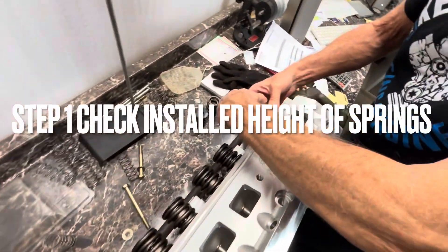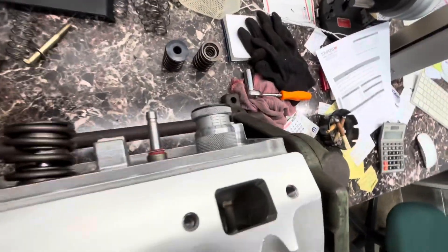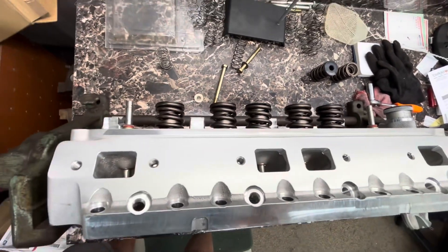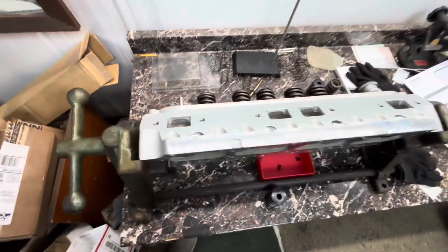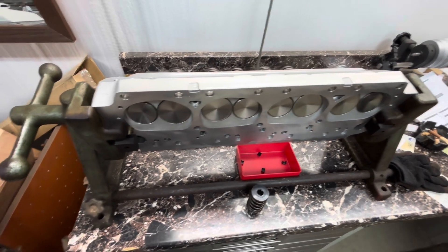188, 189, 189.5. That's the installed height on the exhaust. I'm popping the springs off now. He's going to get ready and we're going to squeeze one in a minute to see what the spring pressure is actually on these heads.